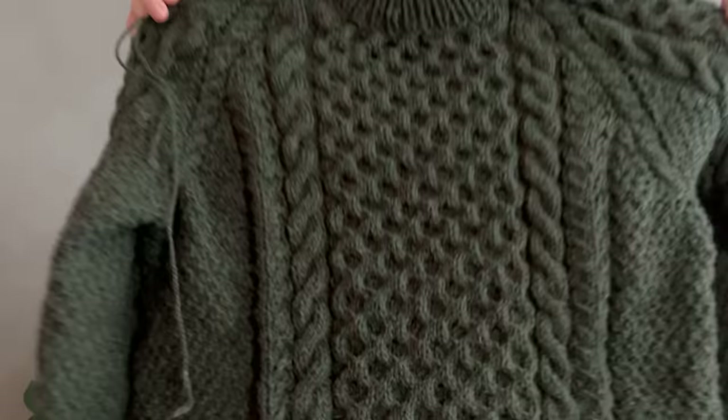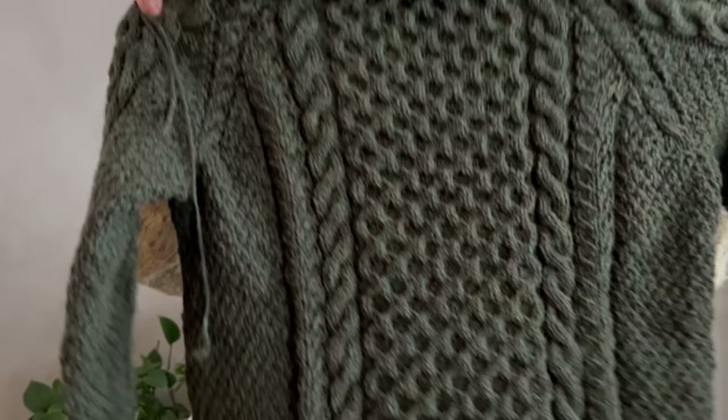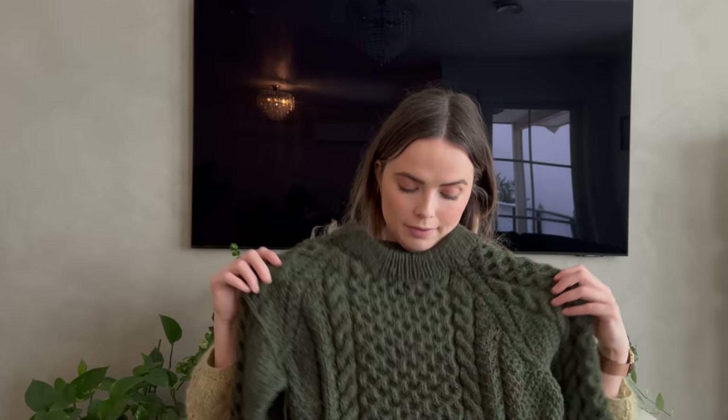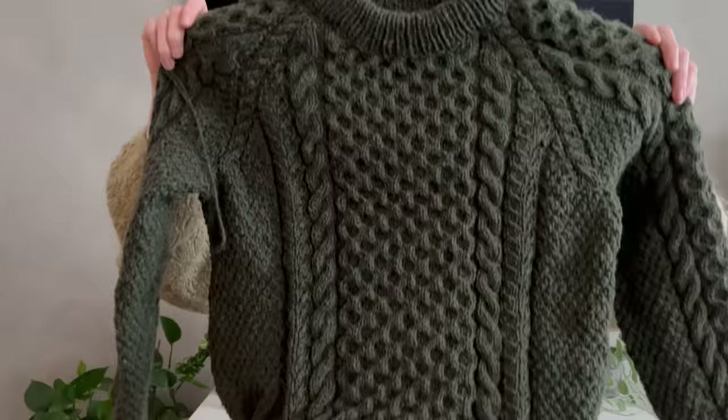This went by so quickly. I'm not using a cable needle — just holding stitches between my fingers. A more rounded yarn would probably make the cables pop more, but I think they pop just fine. It was a really enjoyable pattern and it's stunning. If I love it as much as I think I will, I'll probably make more in the future because it's a great pattern — maybe also make one with a turtleneck. It's going to be really, really warm.